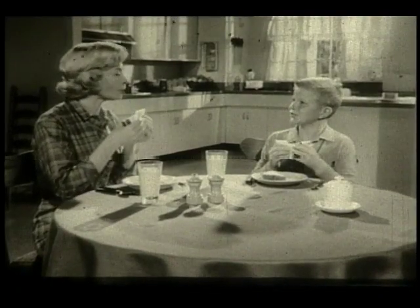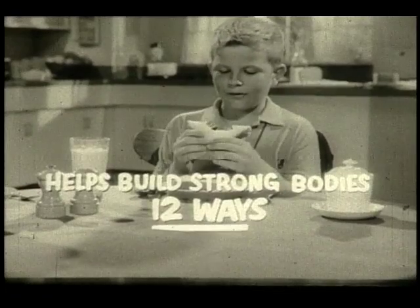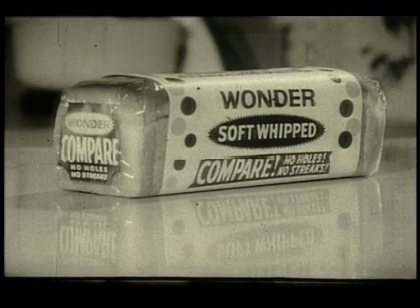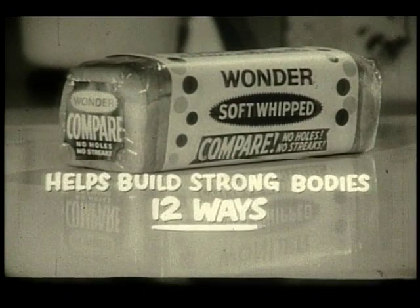And Wonder Bread has important nutrition — vitamins, minerals, and protein to help build strong bodies 12 ways. So why buy ordinary bread? Get Wonder Soft Whipped. It's got five improvements you can see, and Wonder helps build strong bodies 12 ways.